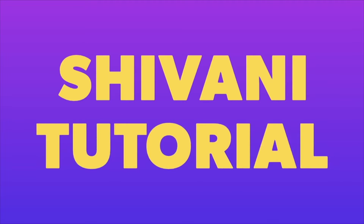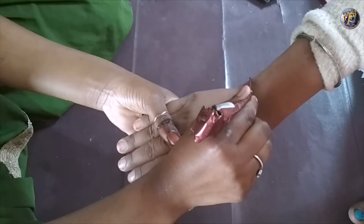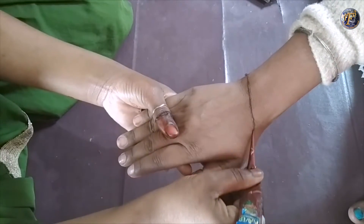Hello Friends! Welcome to Shivani Tutorial. In this video, I will share a very easy, simple and beautiful design for backhand mehndi.